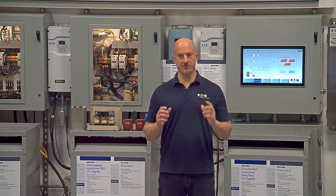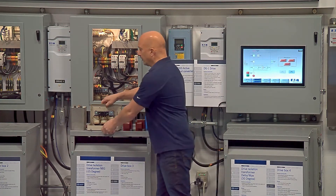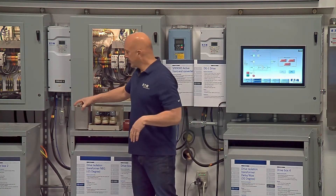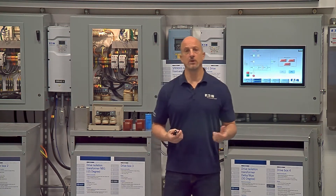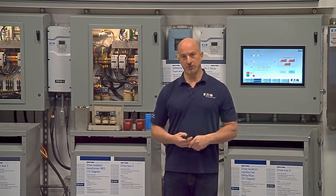What is a passive filter? Let's start there. The basic components of a passive filter are a reactor and a capacitor connected in series on the power system, attached to some point on your power system like a bus, your main switchboard, switchgear, or even inside a motor control center.